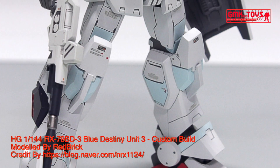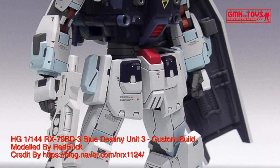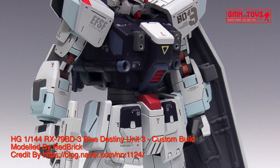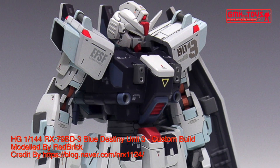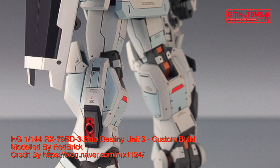Hi my friends and everybody. Welcome to GMK World Channel. Today, we will show you Gundam plastic models, custom build by Redbrick. HG 1/144, RX-79BD3, Blue Destiny Unit 3.